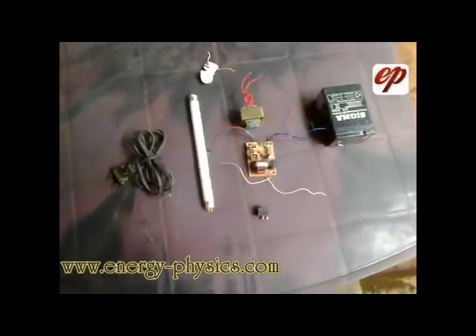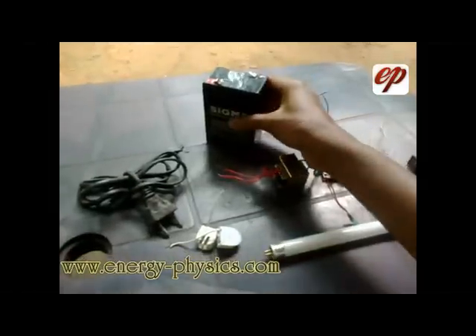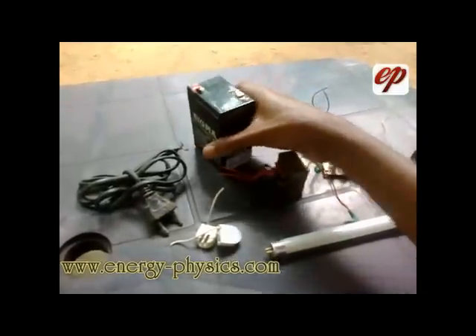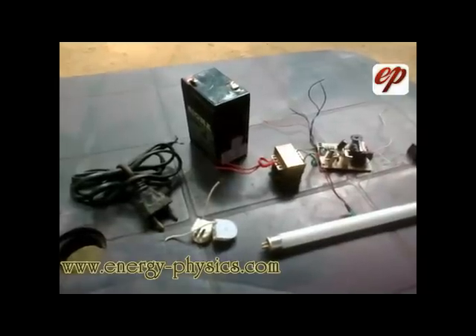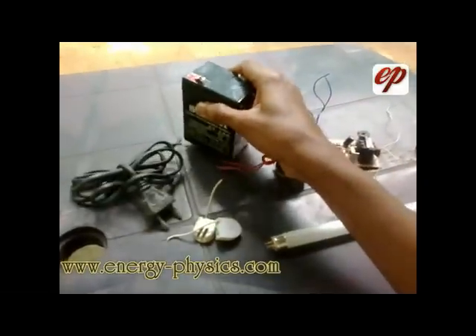These are the things you need to make a simple six volt emergency light using a CFL light. I am going to explain each and every part and the cost. This is a rechargeable battery. Rechargeable batteries are used to store electricity. There are different types of batteries having different capacities. Buy a new sulphuric acid lead acid battery having 6 volt and 5 ampere capacity. It costs around 5 dollars only.